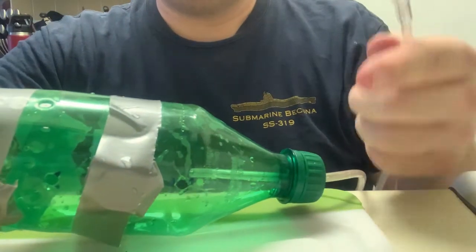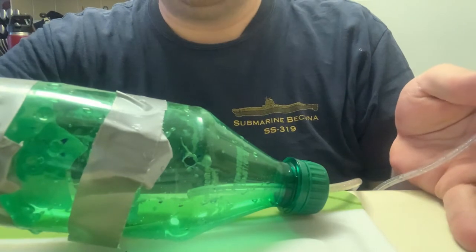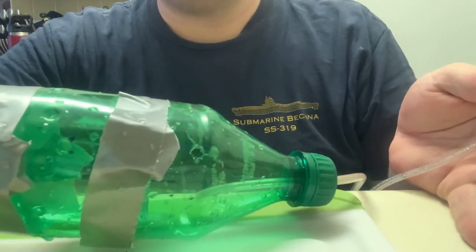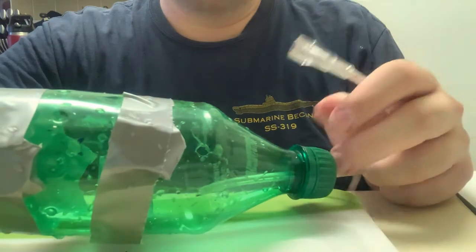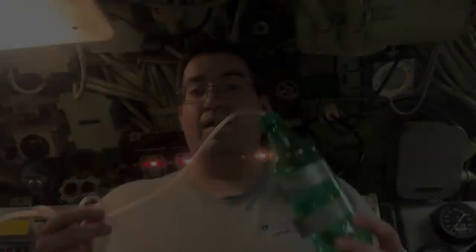Feel free to play around with the design of your submarine — maybe use a bigger bottle, bigger holes, more holes, more pennies, more stacks. The possibilities are endless, and only you can determine your future as a naval architect. And there you have it, your very own soda bottle submarine. If you liked this video, let us know by clicking that like button and sharing it so your friends can see. Drop down to the comments section and show us photographs of your own soda bottle submarines. Don't forget to leave us suggestions on future topics you'd like to see us cover. Thank you for watching — we'll see you next time.